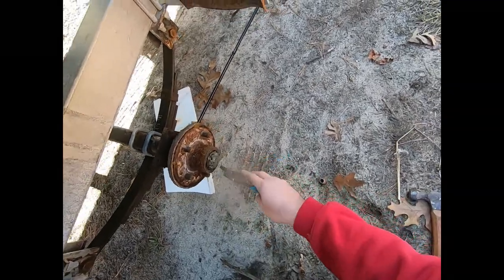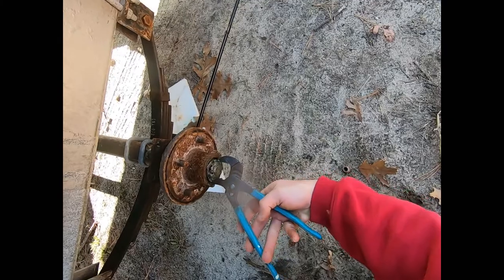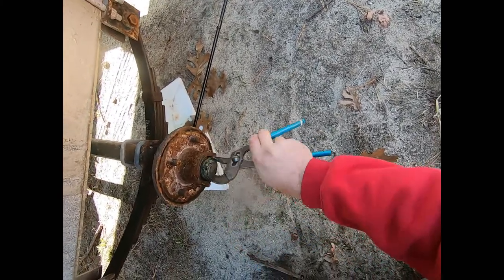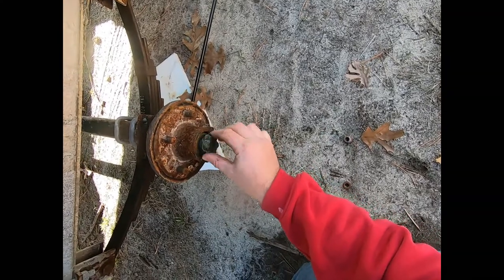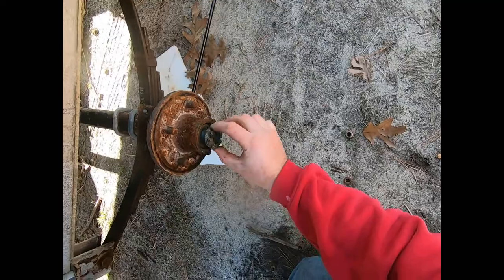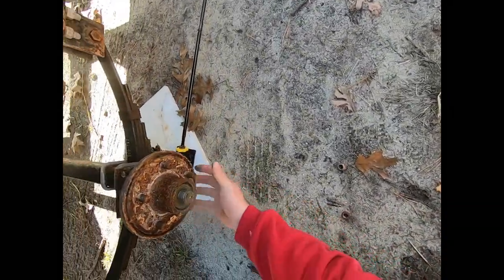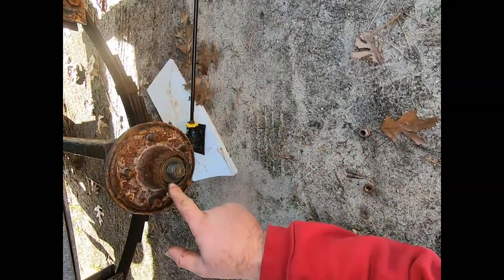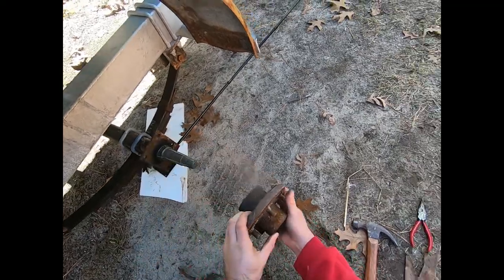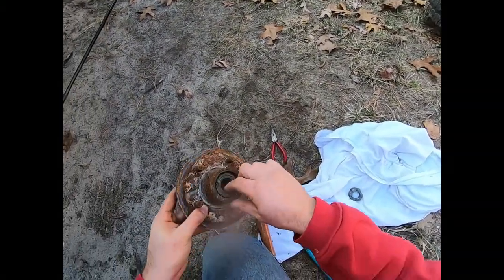Next, take some channel locks and take your crown nut off. It's not on tight at all, and that's on purpose - you don't want a lot of pressure on the bearings. Once the crown nut is off, this whole piece just slides off. There's a washer right here, just make sure it doesn't go in the dirt.